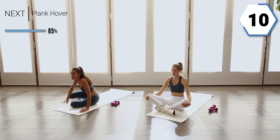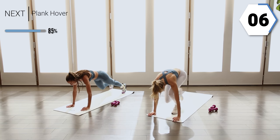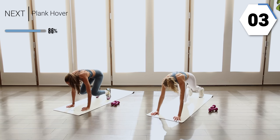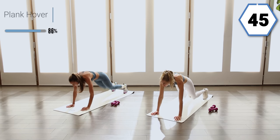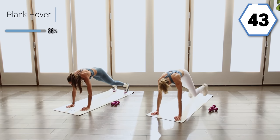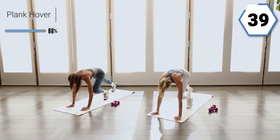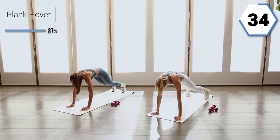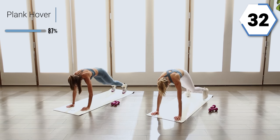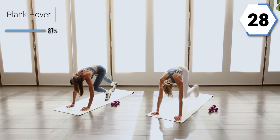We're going to get that heart rate up a little bit because we're almost done. Go into a plank — you're going to jump into a hover and then walk it back. This is where we get our heart rate up, those shoulders get going. If the jump is too much, go ahead and walk it in for me.